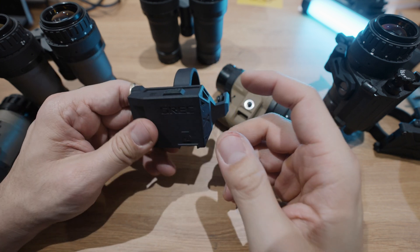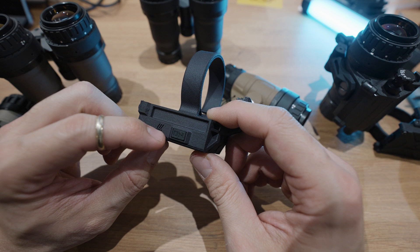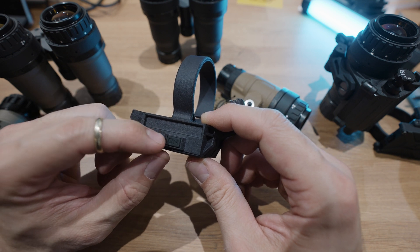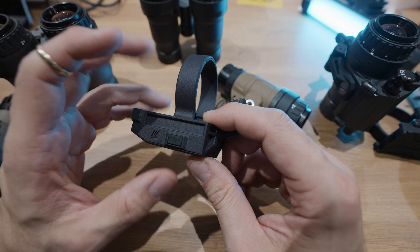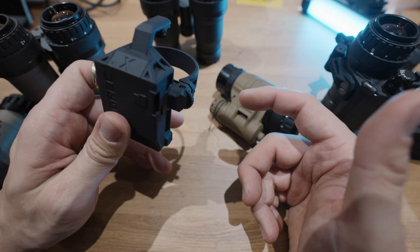The controls on this device are really only one: the on button. Funny enough, there are a lot of devices out there on the market today that don't even have an on button. With those devices, you just plug it in, supply power, and it's instantly on.